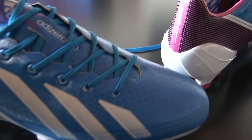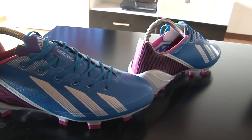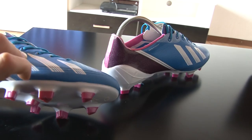Yesterday was my first training session in these, and I had no blisters — nothing. Here you can see a crease that already came up, but no blisters, nothing — first time wearing them. That's a plus. They're really comfy, and that stripe up front should also help the shoe not break as fast.